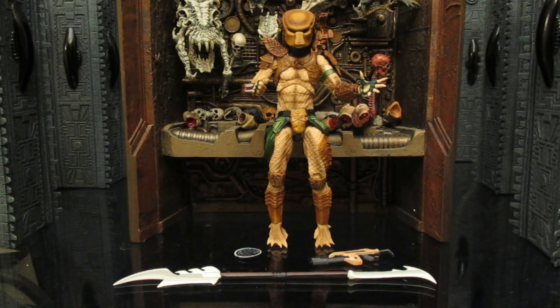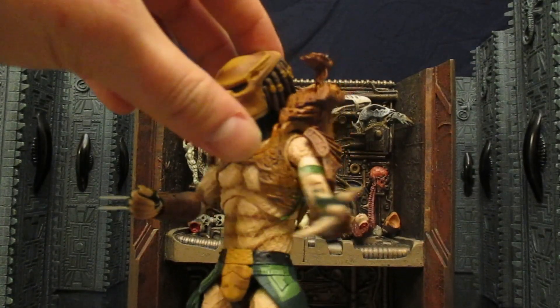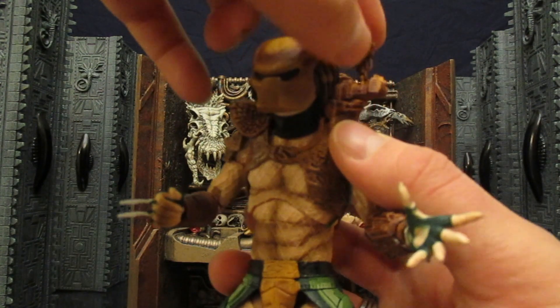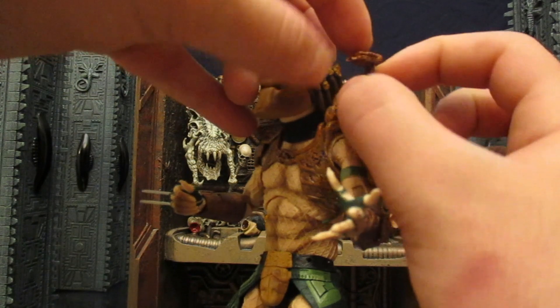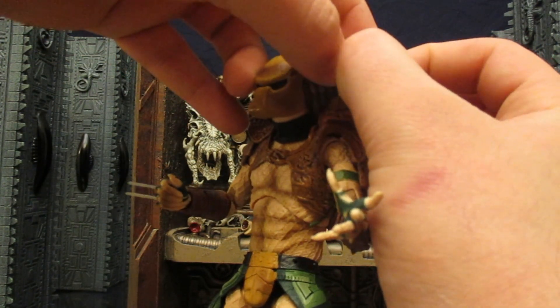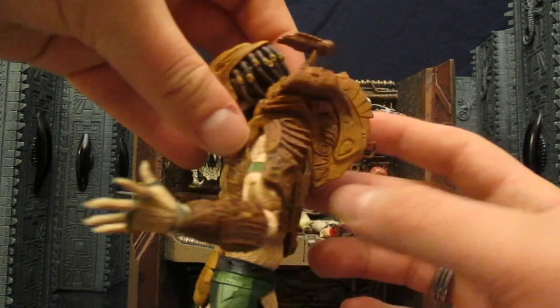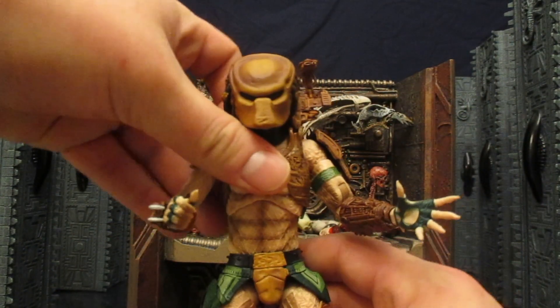Before we look at the actual figure a little bit more, let's check out his accessories — he came with four things. Number one, the plasma canister for his shoulder. It's brown and matches his armor scheme very nicely. It's exactly the same as the City Hunter's, with a hinge at the bottom and a little ball at the top so it can go around and up and down slightly. It had a groove on both sides where it fit in very nicely and doesn't seem like it's going to fall off at all.